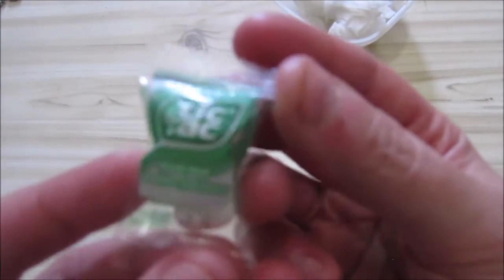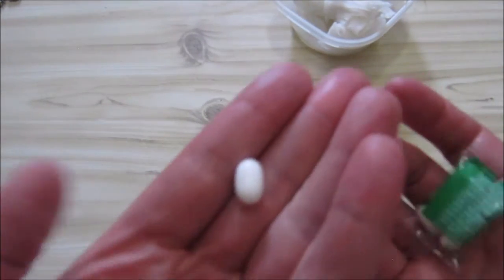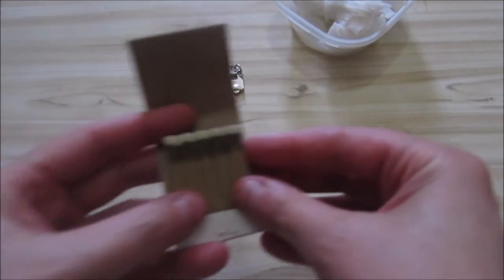Now the Tic Tacs — just normal Tic Tacs. You get one, two, three, four Tic Tacs. Tastes like Tic Tacs.